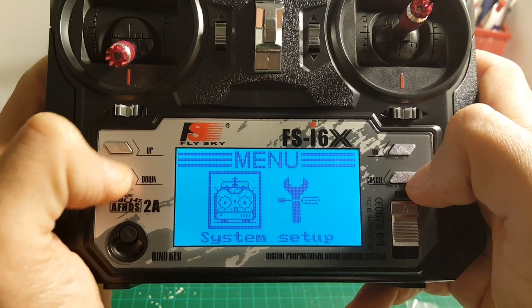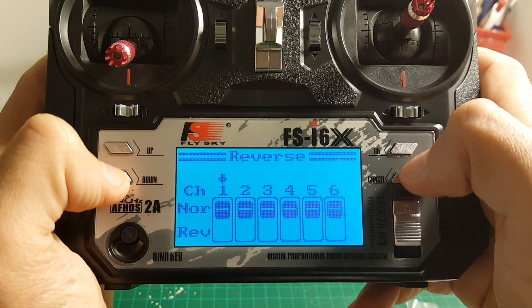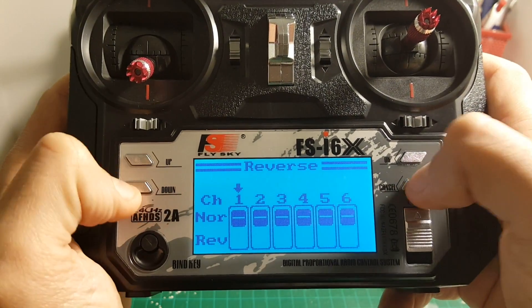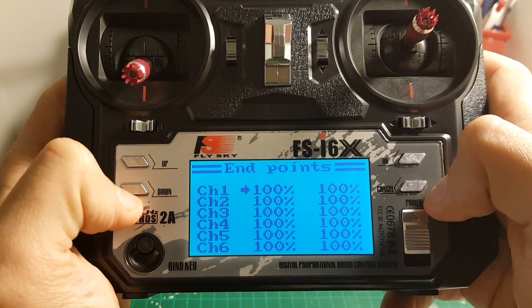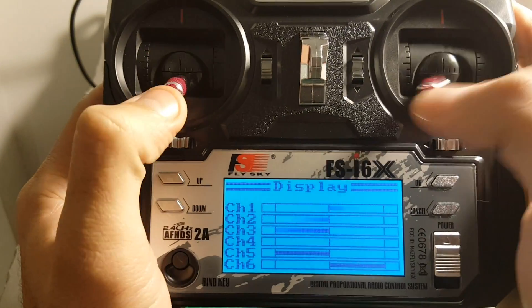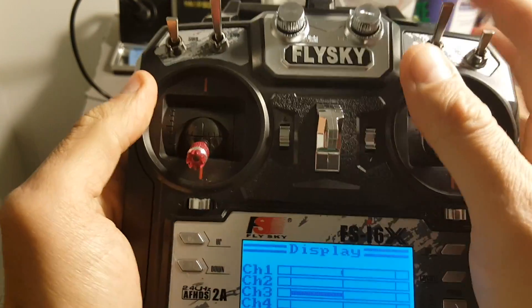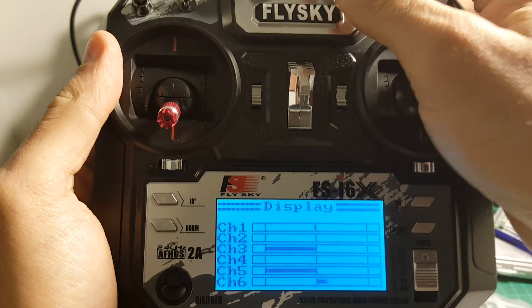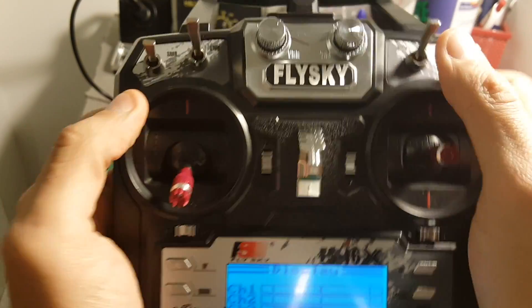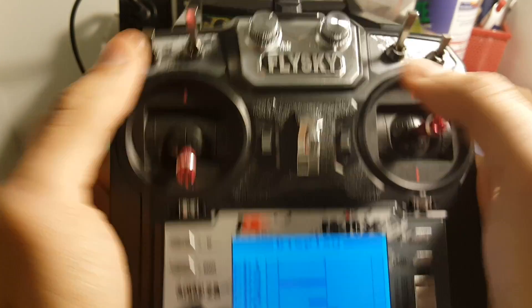Now let's go to the Setup menu. In the Setup menu you can change reverse for all the channels — switching between normal and reverse. You can also set endpoints for the channels. The Display option shows you all the channels it's using. By default, the auxiliary channels are VRA and VRB, and you can see them change as you rotate the knobs. I recommend switching to other channels if you use them to change modes on your quadcopter, but those are the default ones.